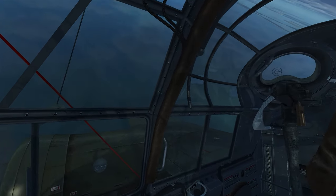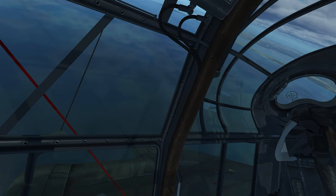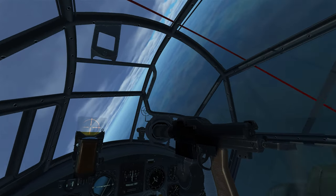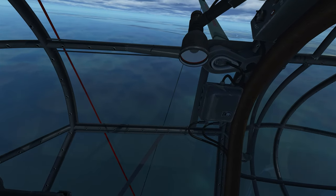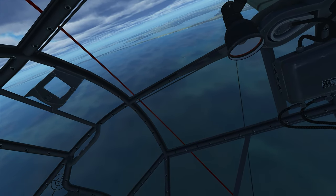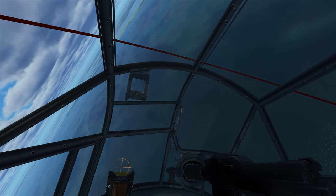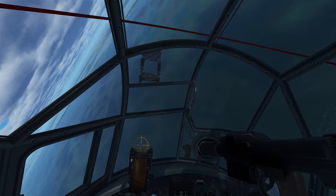Now I'm going to do the same thing, but this time on the Ju-88. The Ju-88 can take more bombs — I've got four 250s loaded externally. My goal is to make one pass and release all the bombs at once. However, I'm going to add a delay, and that delay is actually going to give me a spread of where these bombs are going to hit.